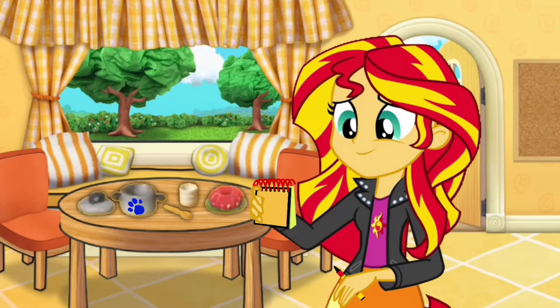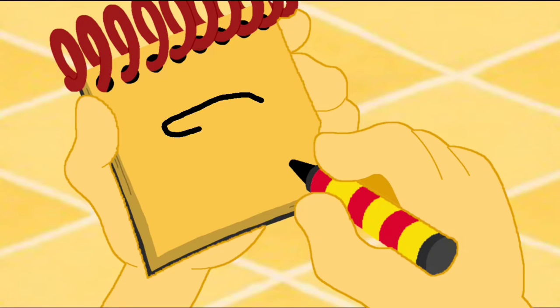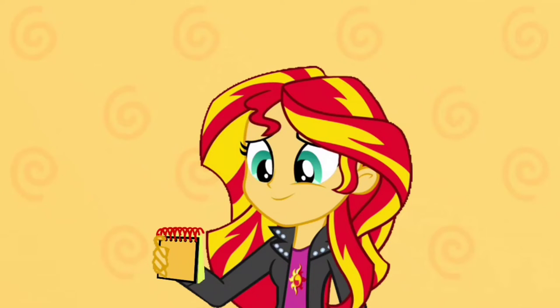Right! We start with an oval, then we use a shape for the bottom. Curves for the handles. There — a pot. Our first clue.